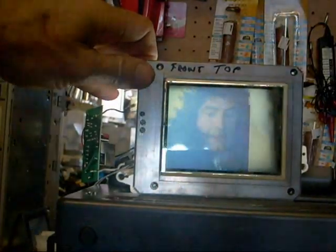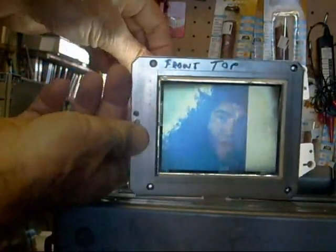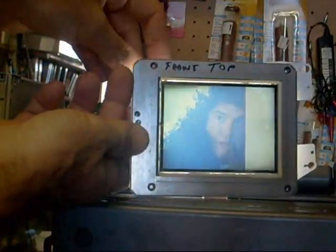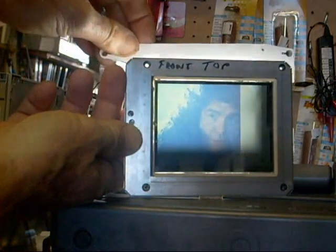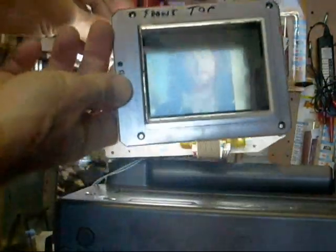I was just sitting here playing with this LCD panel and I'm just amazed at how these things work. Rarely can I separate the backlight while actually operating the thing, but as you can see here's the backlight in one hand, and here's a picture coming out on the other.